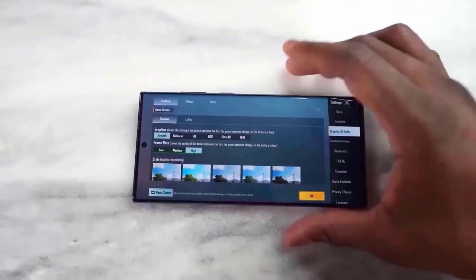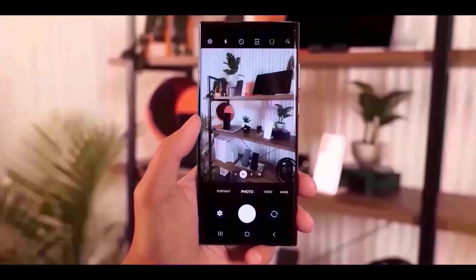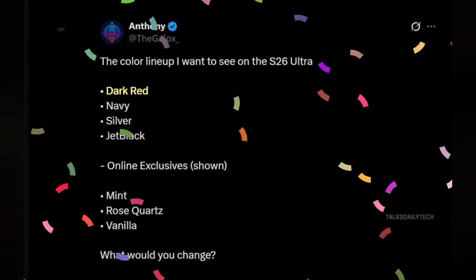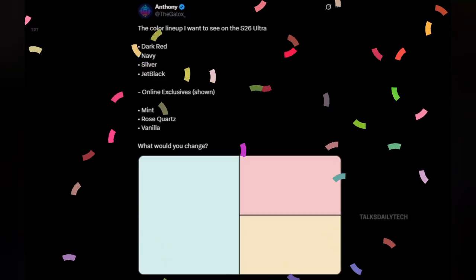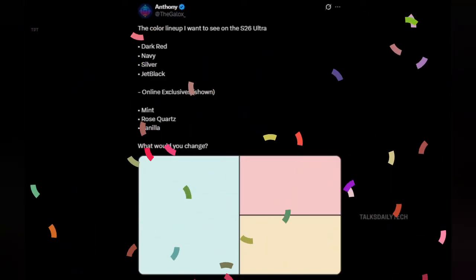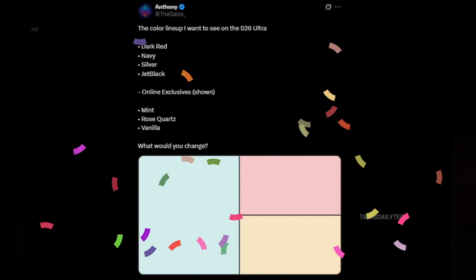Now let's talk colors, because this part has me hyped. Imagine walking into a store and seeing a lineup that actually feels premium — a deep, rich red, a sleek navy blue, a futuristic silver, and that all-time classic jet black. Clean, strong, no gimmicks. But Samsung might also spice things up online with exclusives: mint green for the fresh vibe, rose quartz for something soft and stylish, and vanilla for that warm, subtle luxury. It's not overcomplicated, it's just right.